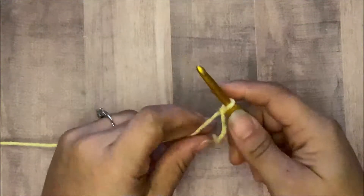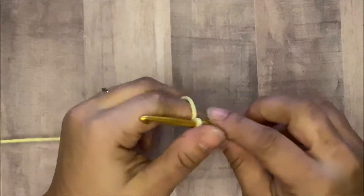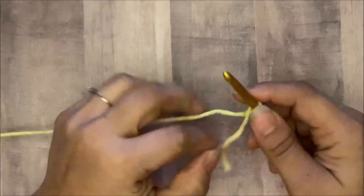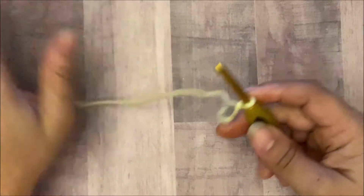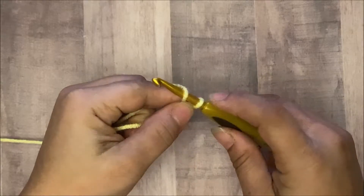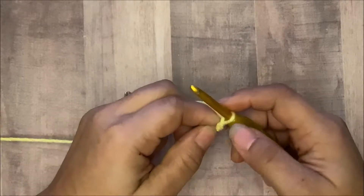Hello, this is Pink Ole Crochet here. I'm coming to you with a how-to video. I want to show you how to do C2C, which is corner to corner. You can use any size hook and any kind of yarn of your choice. You would start off with your slip knot and chaining five or six.